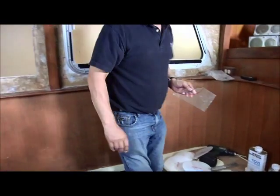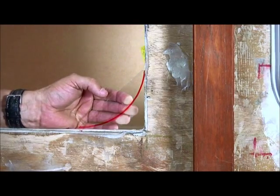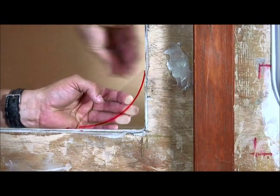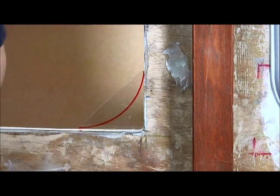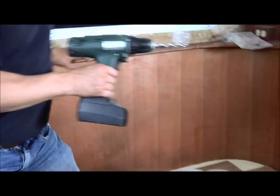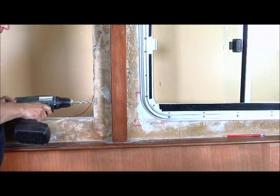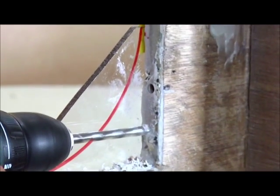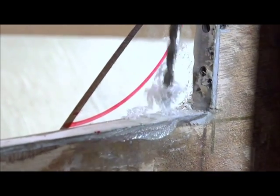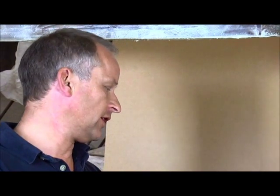I'm now going to tape the perspex in place into the corner. This needs to be securely taped so that the epoxy doesn't run down the outside. I'm also going to make a small key in the structure here so that the epoxy can go into the structure — I'm just going to drill a couple of small holes in here. These are going to allow the epoxy filler to penetrate into the structure and really give it a good key.